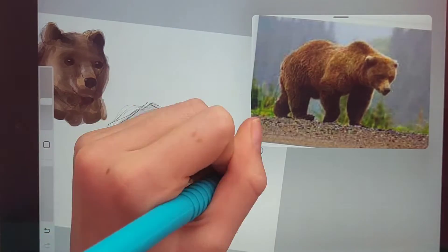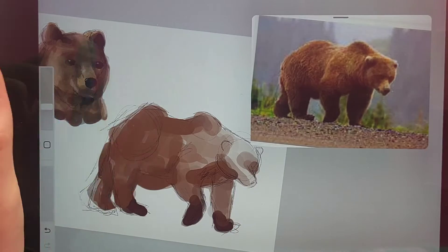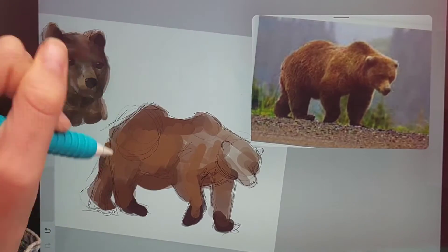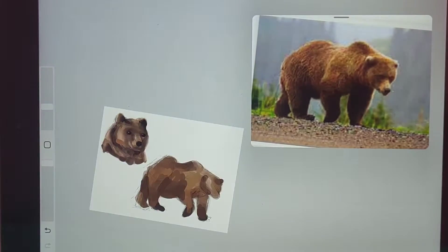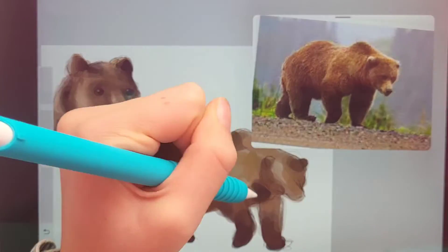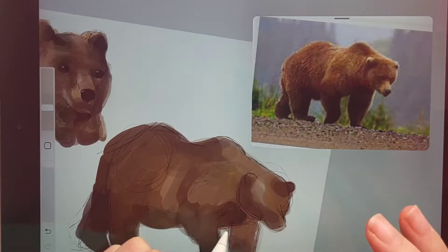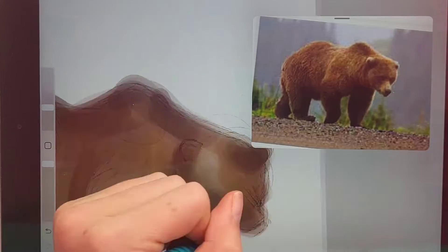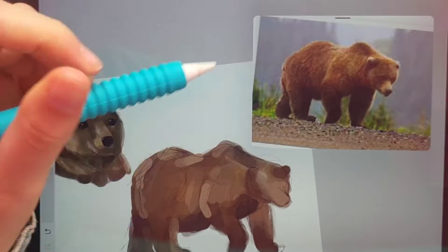I decided to go with a full body this time. I did forget to film me sketching the body of the bear — I guess I was just being super forgetful the day I filmed this, oops! But it was basically the same process as the other one, again with a bunch of layers. This one was a bit harder because it was a bigger space to fill, and the reference had very light and very dark spots, which was kind of hard because I didn't want it to look super extreme.